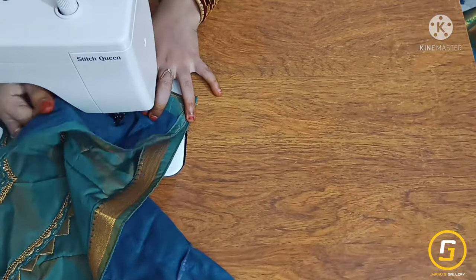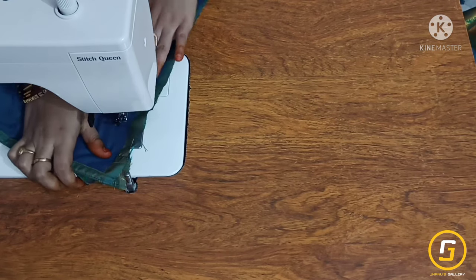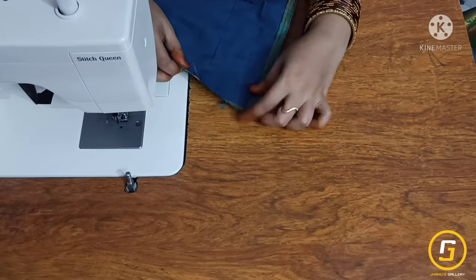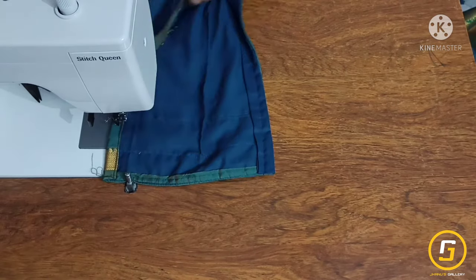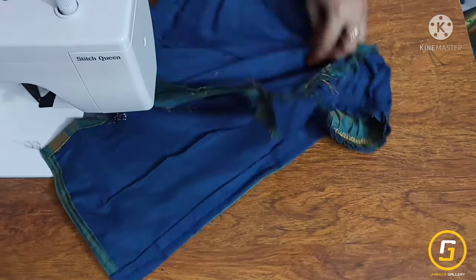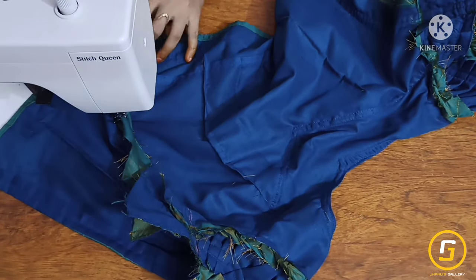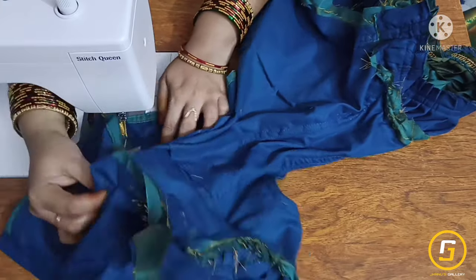I will mark the point, make it a little rough on both sides, and make a double fold. I will place the needle in the middle, make a small square, do a back side part, and cut the two sides.